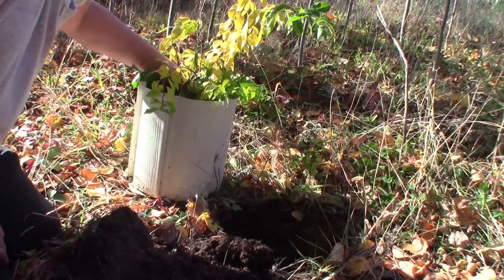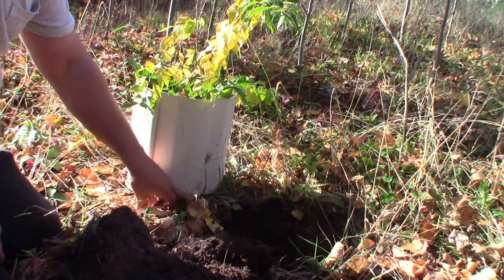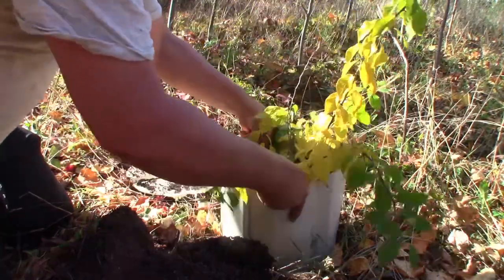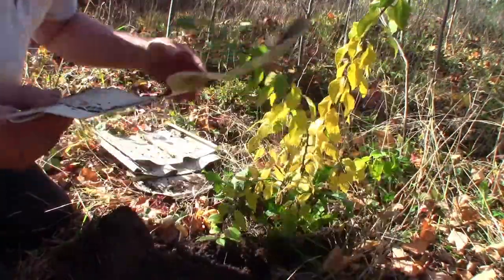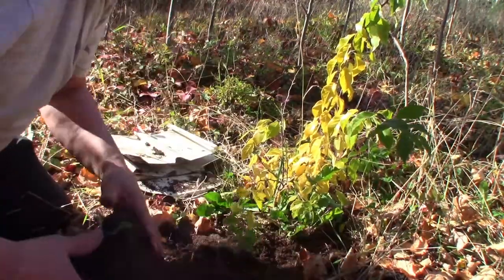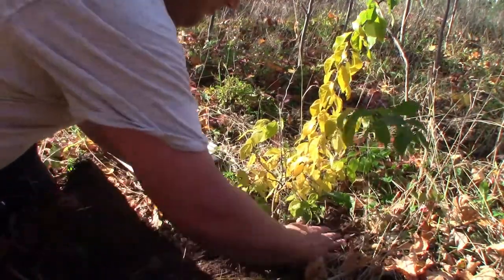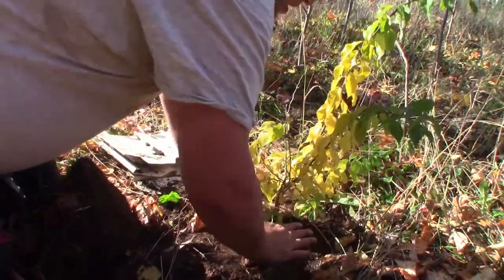So we've got our first plant here. Since the string has decomposed, I can just take this pot and slide it off like that. Drop it down and separate it. Put some of the soil down around the outside edge. See about removing these few weeds. There we have it.